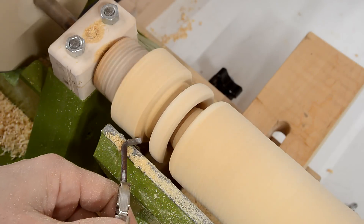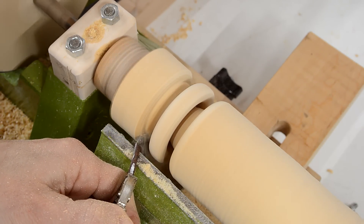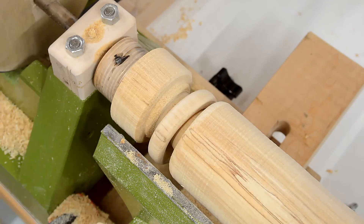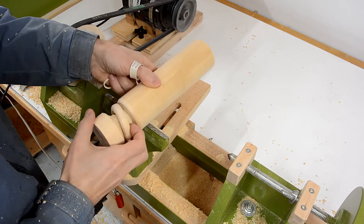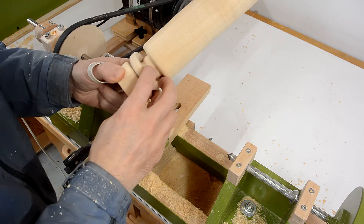Now I just made myself a hook chisel for the other side. I just need to get that ring safely out of the way so I can make more rings.